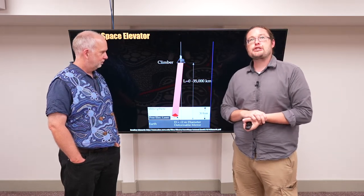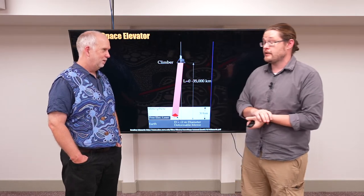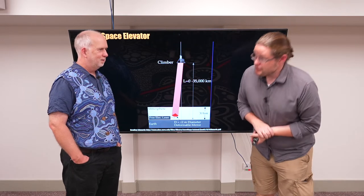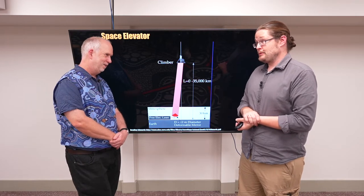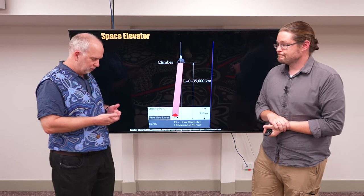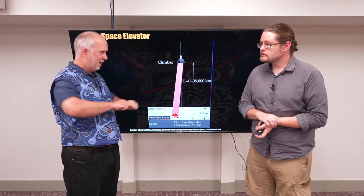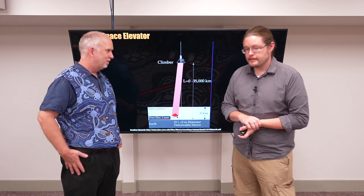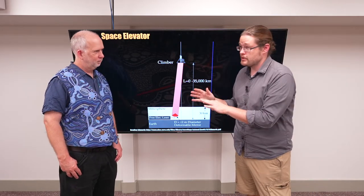The string or cable is the tricky part. A lot of people love the carbon nanotube idea, but it's a bit of a jump to go from a few millimeters to tens of thousands of kilometers. It's presumably going to be some sort of composite material — not a single carbon nanotube, but something like carbon fiber woven into a pattern. People think there's probably enough material and energy available for that to happen.